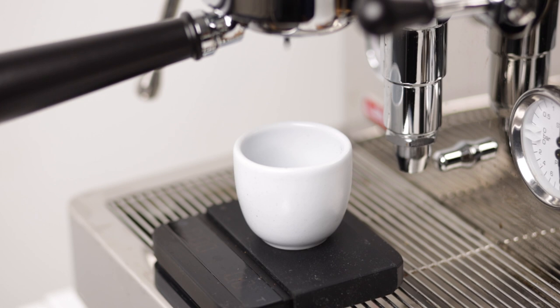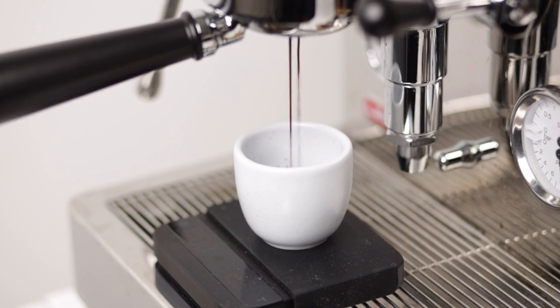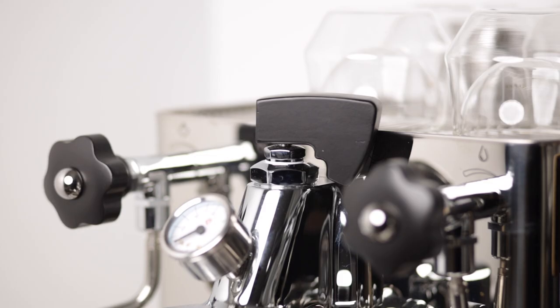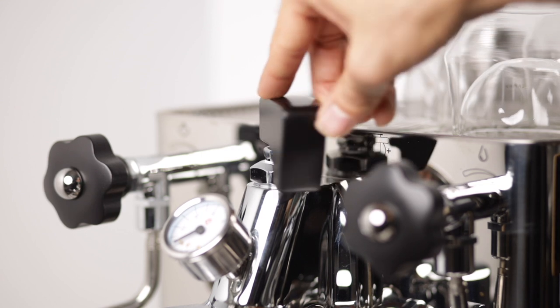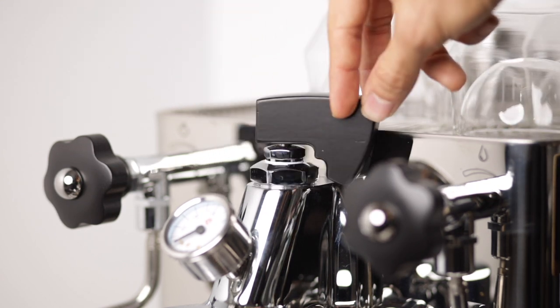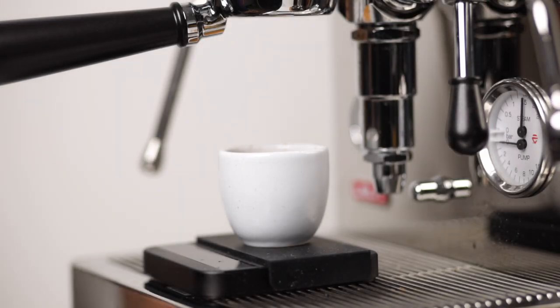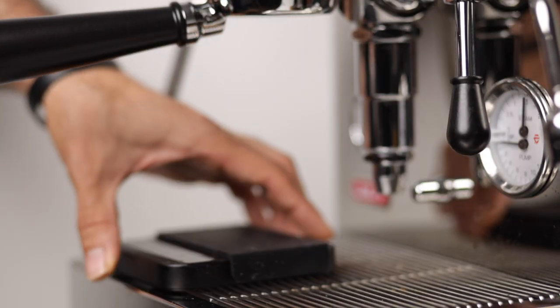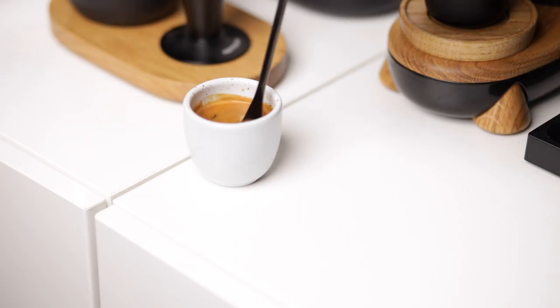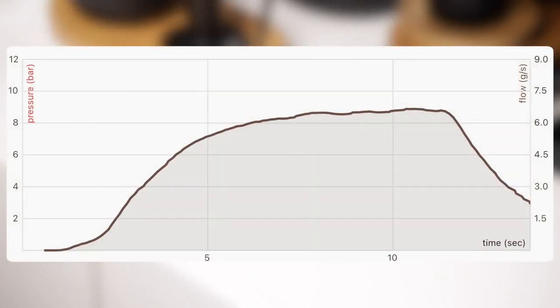Now why should you do it? You could completely ignore this paddle, have it all the way to the right, dial in your shot, and it could taste good — and that's completely okay. However, having the ability to play with the flow, similar to being able to change the water temperature, allows us to pull a shot using a certain recipe. For instance, a low water debit at the beginning of the shot would soak the puck without pushing too hard on it. This results in the puck getting less resistant and allows us to bring out some more solubles later in the shot once we increase the water debit. We will talk about more recipes in later videos.